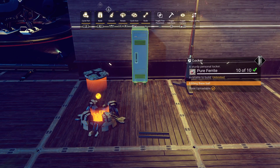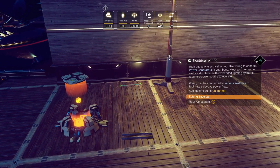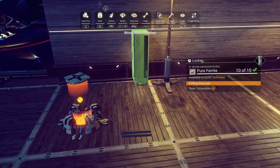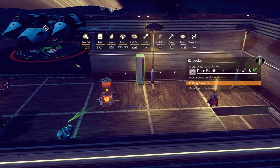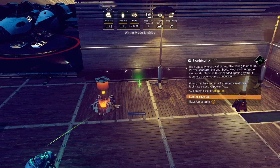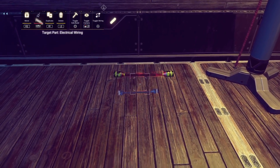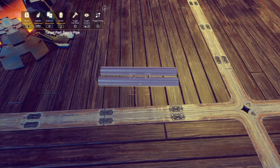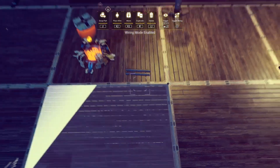Put the locker against the wall, then select wire mode and start building the wire. But before you finish building the wire, toggle back to the locker and scale it up to the lower part of the second wall like this. Then press the toggle wire and the build button at the same time to make a scaled-up wire. Then copy the supply pipe and store it in the cache by pressing the toggle wire and the toggle build button at the same time.